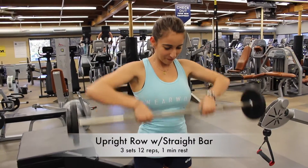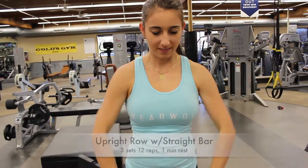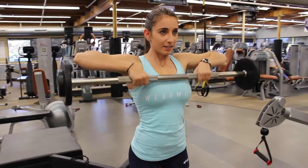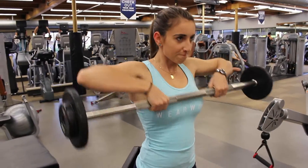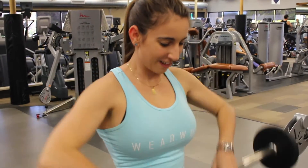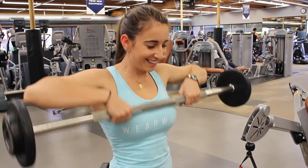Moving on to the upright rows with a straight bar. You can also use the easy bar if it's easier on your wrists. It's three sets of 12 with a minute rest. I bring it up to parallel, I squeeze, and then I set it down — very controlled breathing, making sure to contract the muscles and focus on that.